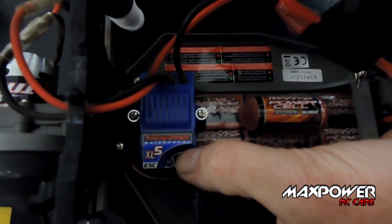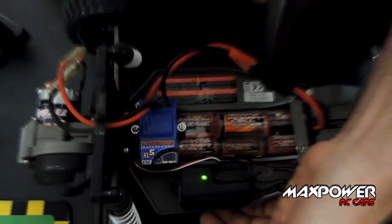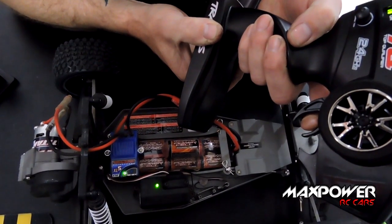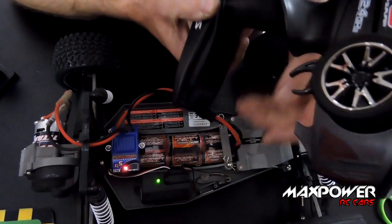When it comes on, take your finger off. Red light's on, take your finger off. It flashes — now go full power. Flashes again, now go to full brake. Goes green, release it, goes red — that's it, it's calibrated.